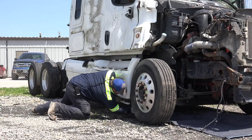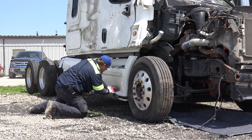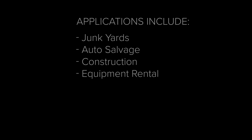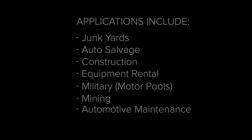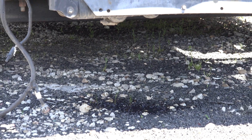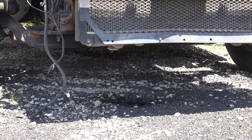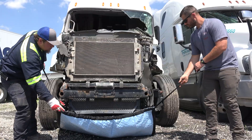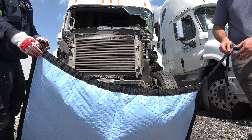While the Spill Diaper was originally designed for use on damaged cars that were being towed to another location, the applications where it can be effectively used include junkyards, auto salvage, construction equipment rental, military, mining, automotive maintenance, and motor sports, to name a few. The Ultra Spill Diaper is the perfect addition to any spill response kit, or even as a standalone quick-response item for just about any type of liquid spill or leak.